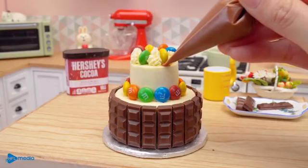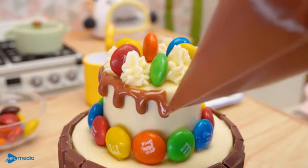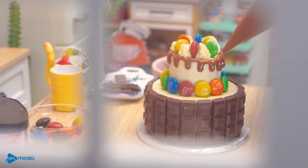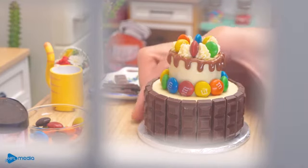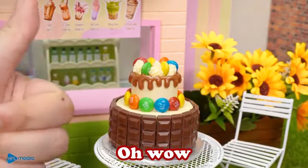It'll be so soft. I'll lay it in my mouth. Oh, I'm so sorry. Oh, wow. Thank you.